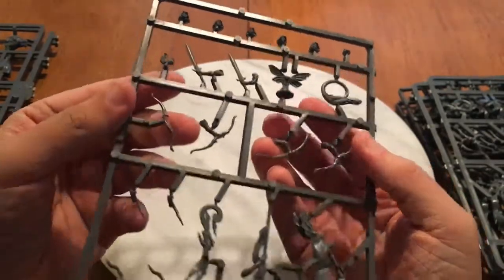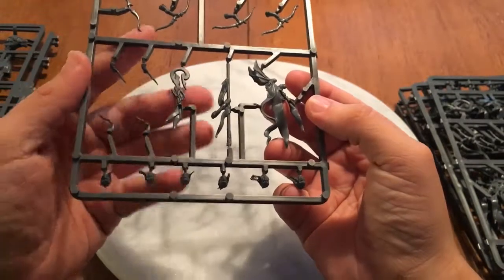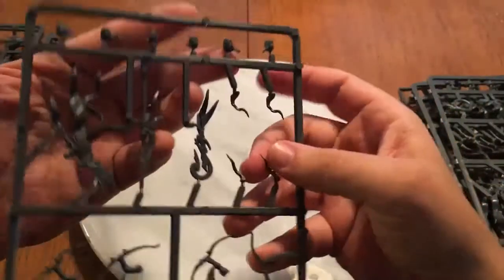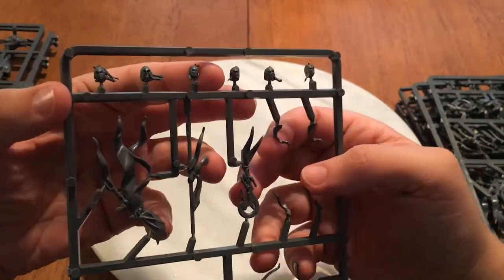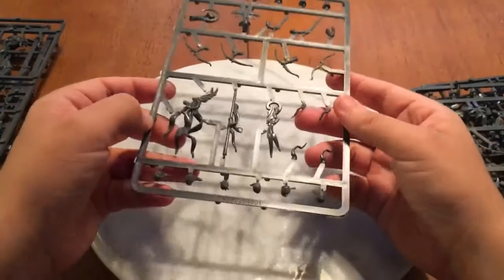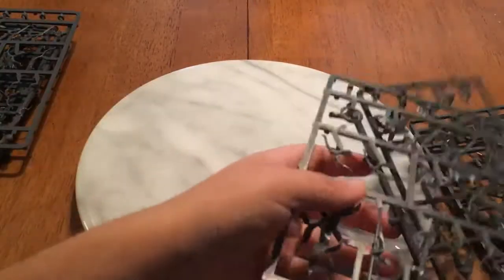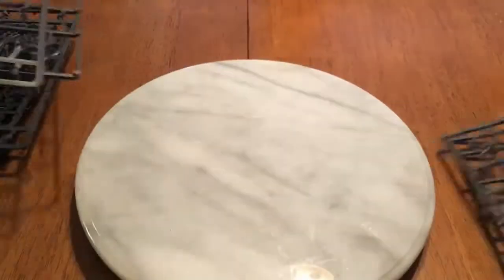This piece gives you the parts to make all the different bow variants, and then you have the musician and standard bearer options as well. These heads have helmets, and those little tree roots actually come in handy if you're wanting to base stuff or add tree roots, because they're very Wood Elfy.